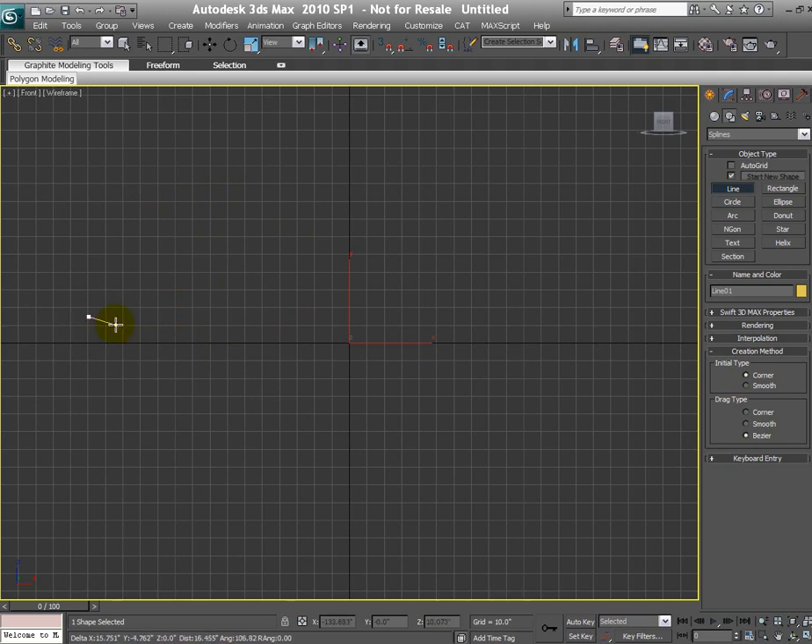By default the initial type is set to corner and the drag type is set to Bezier. When drawing splines, if you click and release, you get a corner vertex. But if you click and drag, you get a Bezier vertex with handles. For beginners, I recommend you change both the initial type and drag type to corner. You can always change the vertex type later on to smooth or Bezier to get the handles.